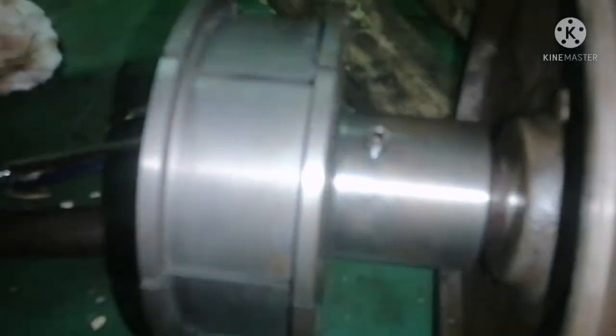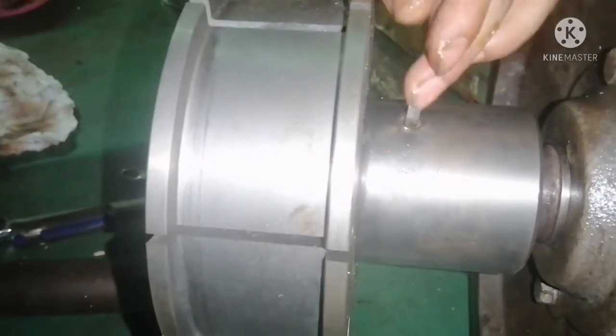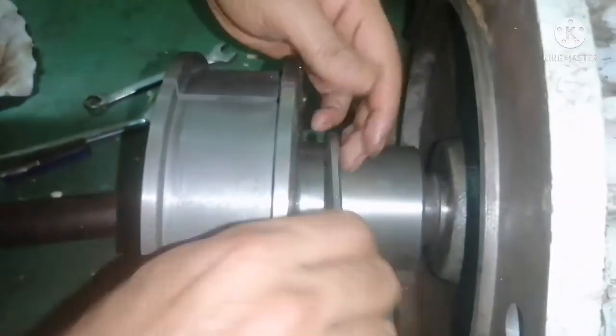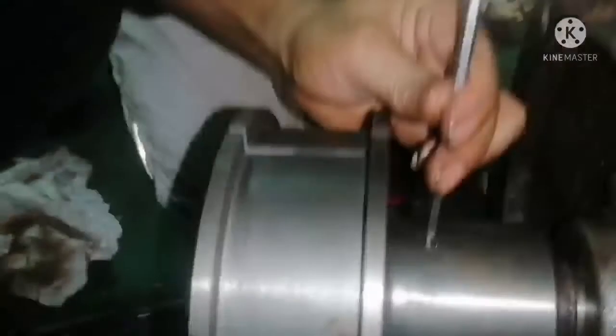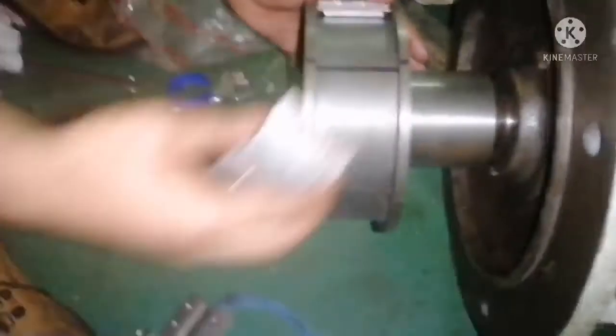Always use the proper allen key when tightening or loosening. If you use an improper tool you will damage the head of the allen bolt, and it will be really very painful to remove a damaged allen bolt if you don't have the proper tool. We have tightened it fully — our job is done.